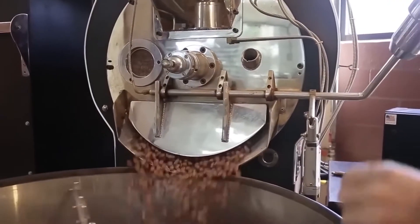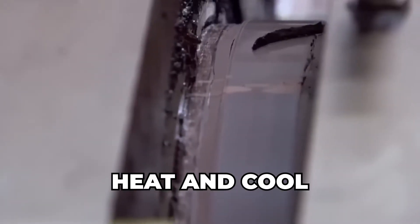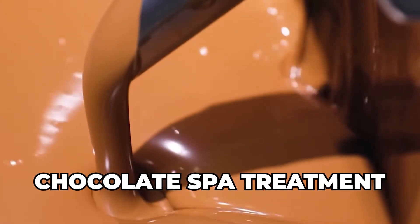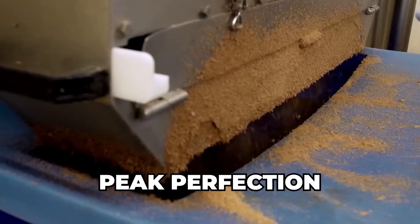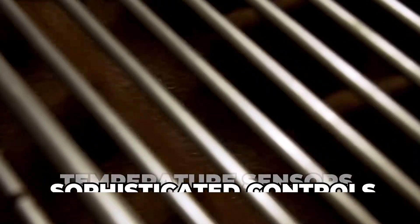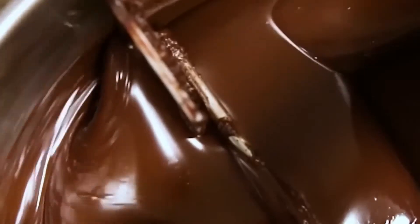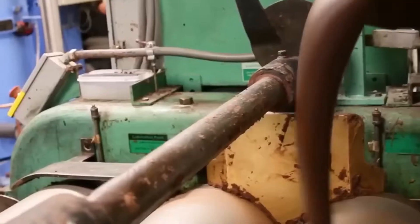Tempering machines are sophisticated pieces of equipment. They carefully heat and cool the chocolate in precise stages, stirring it constantly. Think of it like a chocolate spa treatment, taking it through hot and cold phases to reach peak perfection. These machines use temperature sensors and sophisticated controls to ensure the chocolate is tempered flawlessly, batch after batch. It's a delicate dance of heating and cooling, but it's essential for that perfect Easter egg finish.